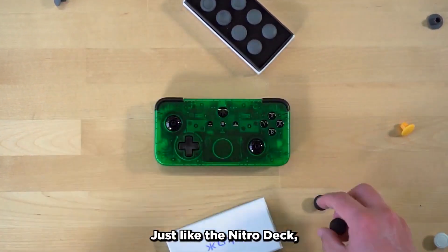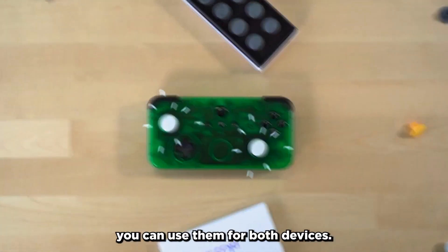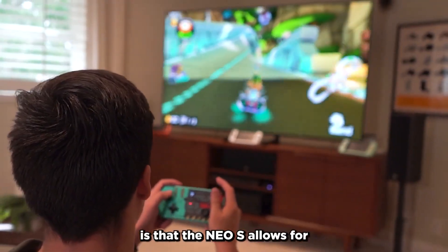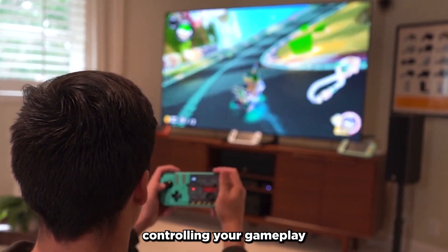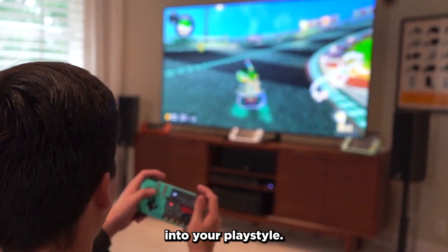Just like the Nitro Deck, the NEO-S is compatible with our stick top packs, so if you've already picked up a pack, you can use them for both devices. Another familiar feature is that the NEO-S allows for motion controls while you're gaming on your Switch, so if you're someone who likes controlling your gameplay by tilting your controller, the NEO-S will fit right into your playstyle.